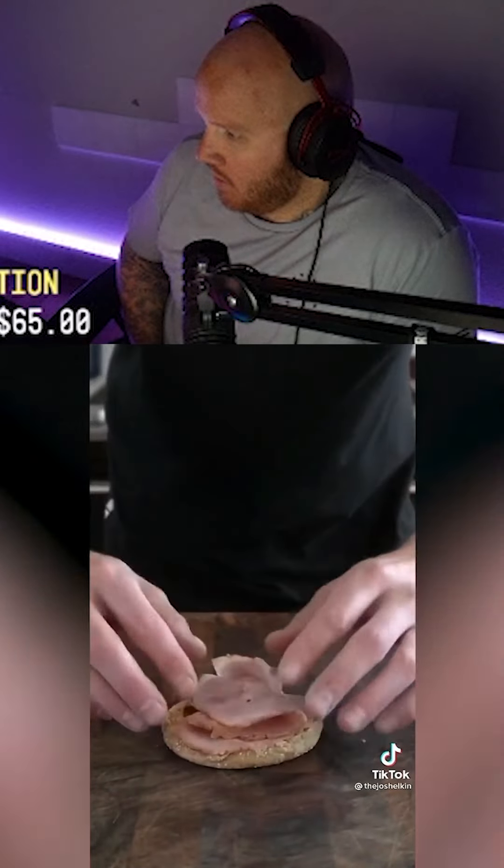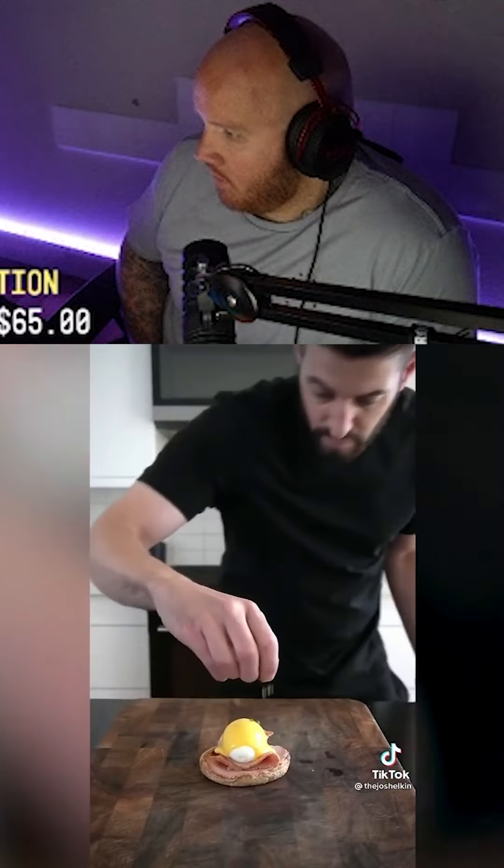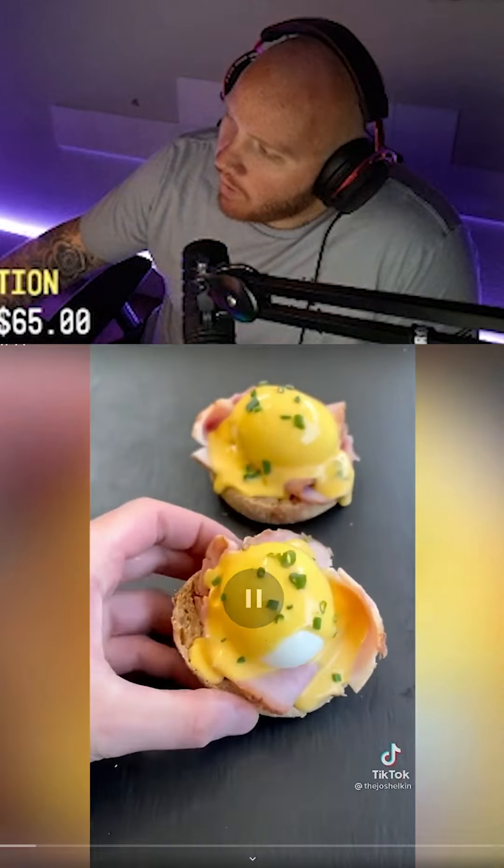Lay down a slice of toasted English muffin, followed by some smoked ham. Add the five-minute egg on top, coat it in hollandaise sauce, and garnish with some chives. And as always, never skip egg day.